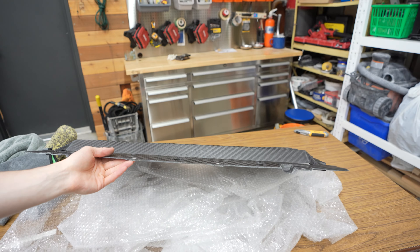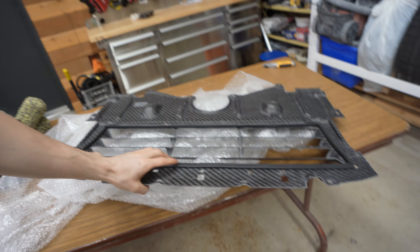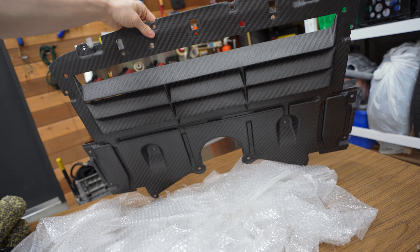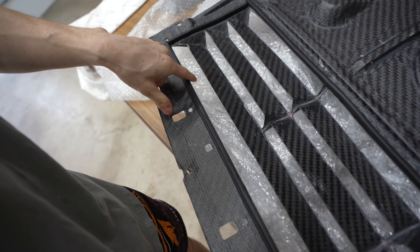So in theory, this should actually help out on the track — maybe reduce your temps a little bit. This is the front end of it, and as you can see, those are the fins right there. I believe there's actually going to be room in the front here for that rubber guard that's already on the car. Let's go ahead and get this car jacked up.